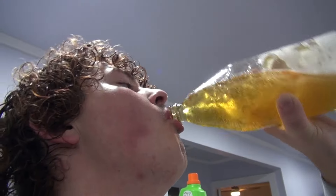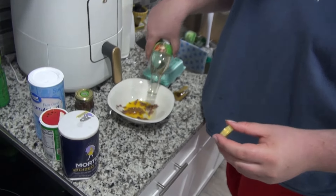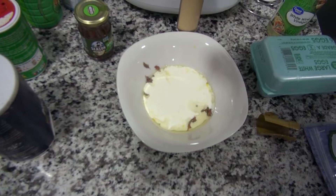It called for vinegar so I got white wine vinegar because it's the cheapest one. I like white wine vinegar. I also got lime juice — that's your mother's cooking right there.